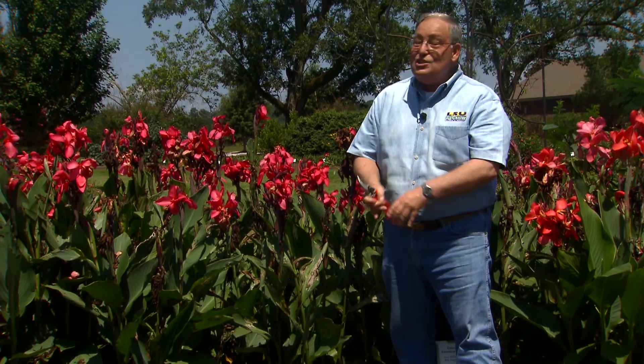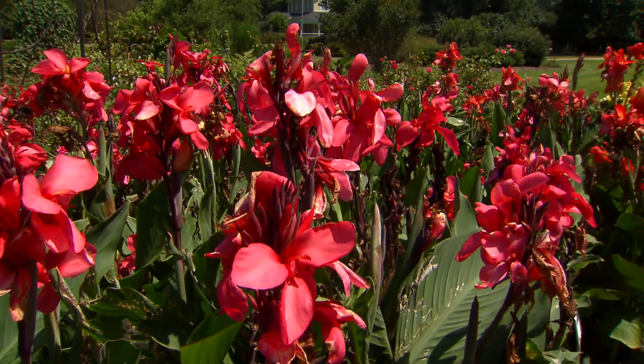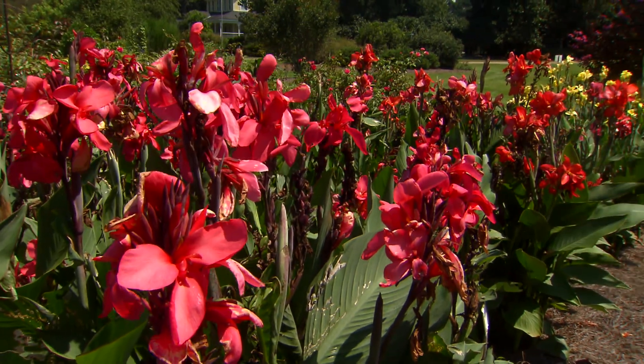Cannas are beautiful, but you have to watch those canna leaf rollers. For Get It Growing, I'm Dan Gill with the LSU AgCenter.